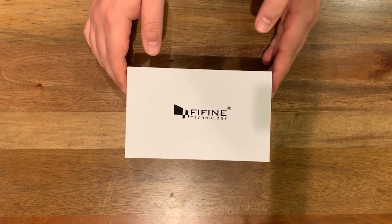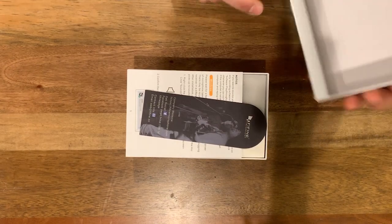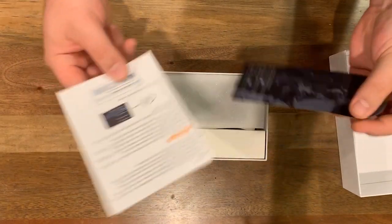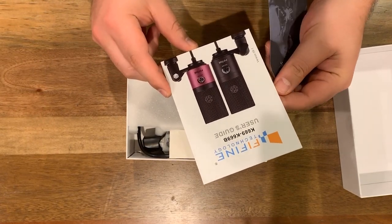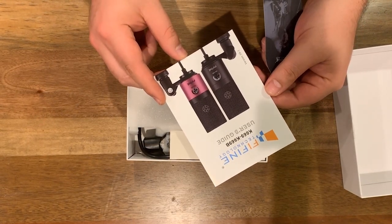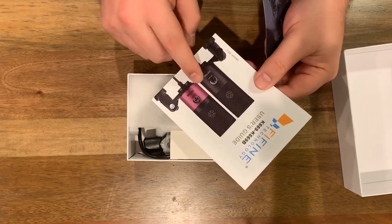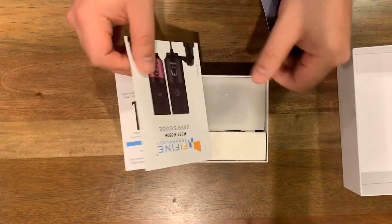Okay guys, so here we go — our Fifine USB condenser mic. Let's go ahead and check out what all it comes with. Opening the box, you get a little quick start user's guide. The exact model on this is the K669, or maybe the 669B — that might be the black version — but a super handy little user's guide, it looks like.